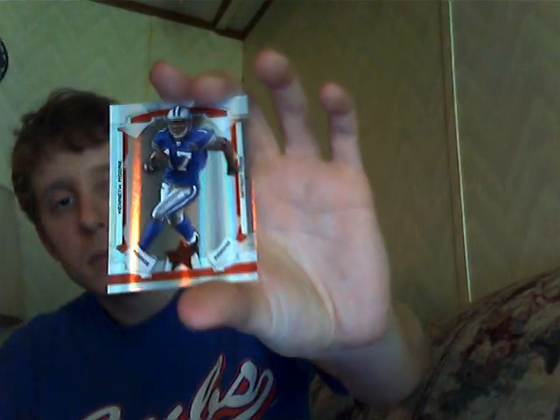Got a red of Kenneth Moore, 141 of 249. Got a blue of Lee Evans out of 149.